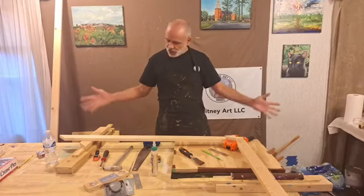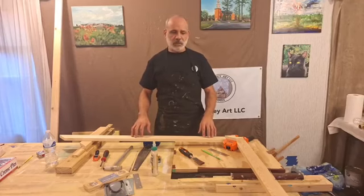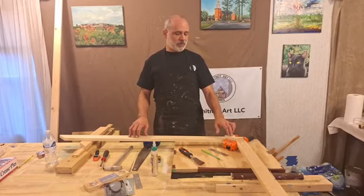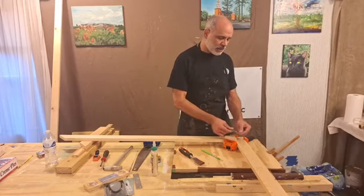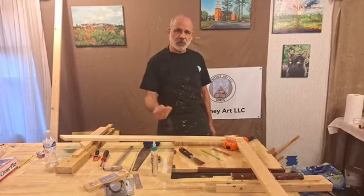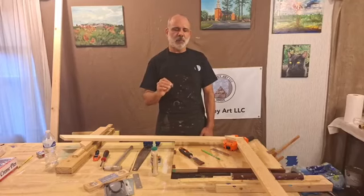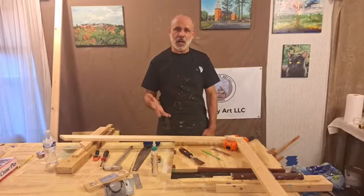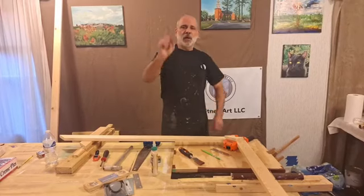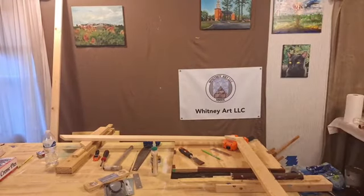So there you go — stretcher boards for large canvases. This is my process, this is how I do it. It's very sturdy, it works, and in the past I've had no problems with it. It doesn't warp — the gusset and the bracket really keep it from warping, and I put that extra craftsmanship into it that I learned in art school. Craftsmanship is very important — I like to take my time and do it right. Thank you if you're watching, thank you very much, and we will see you next time.